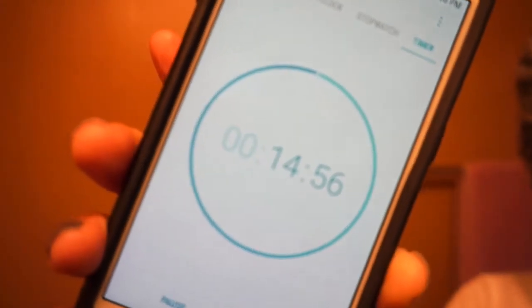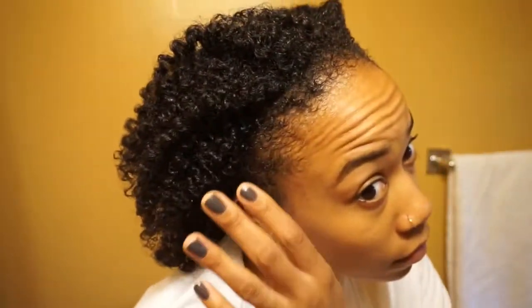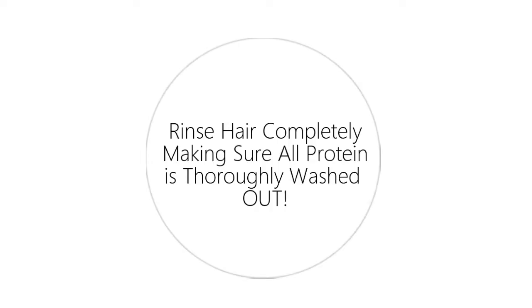Set your timer to 15 minutes and just allow it to sit. I don't know what's in this stuff but it'll make your hair feel like a helmet — don't touch it. It'll fall off like a dry tree branch, so leave it alone and keep your hands out of it.